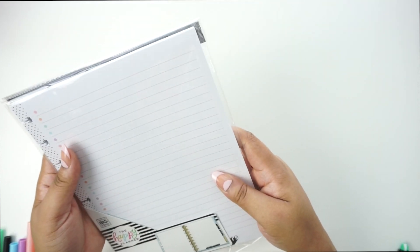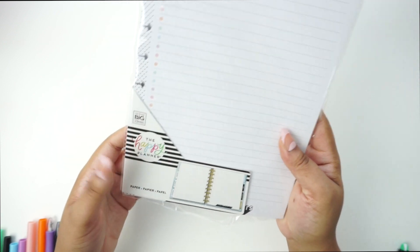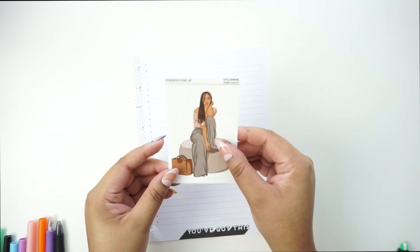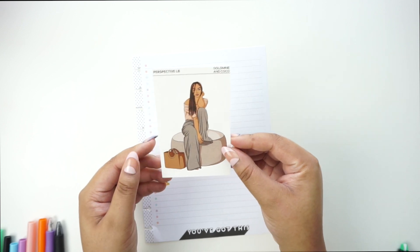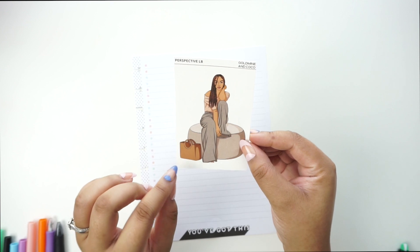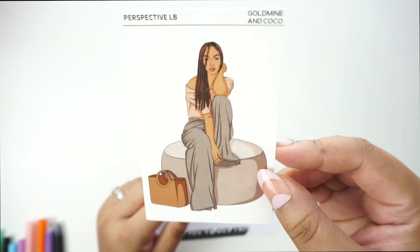I kind of wanted to keep track of everything on this sheet — this is the only piece of paper I could find and it has a list of things on the side. I'm going to show you guys a haul of different stickers I got from Gold Mine and Cocoa. This one is 'Perspective' and I have twists in my hair right now so I kind of look like this doll. I'll show you guys the rest of the ones I picked up in a future video.